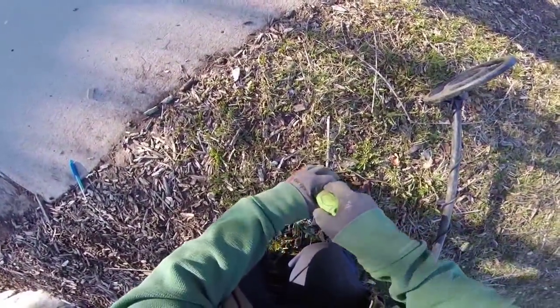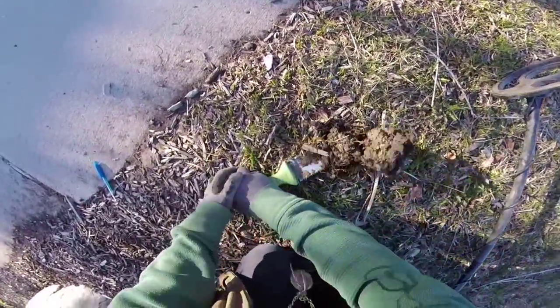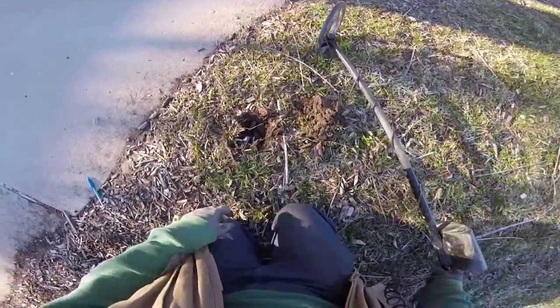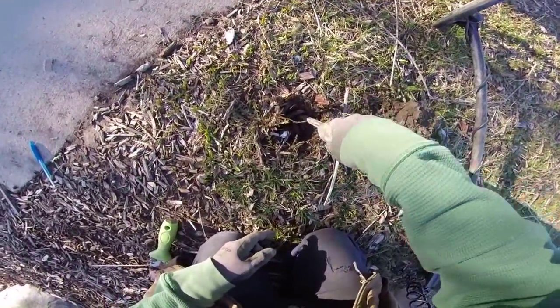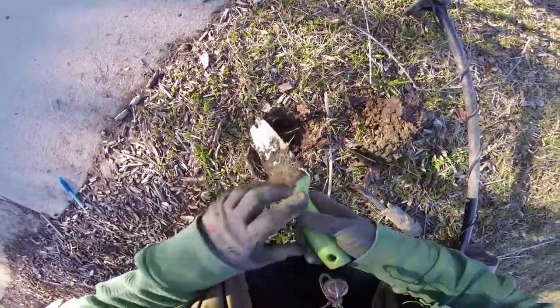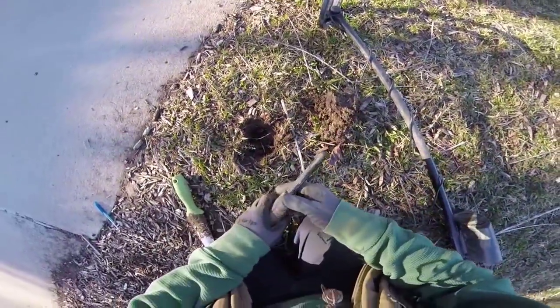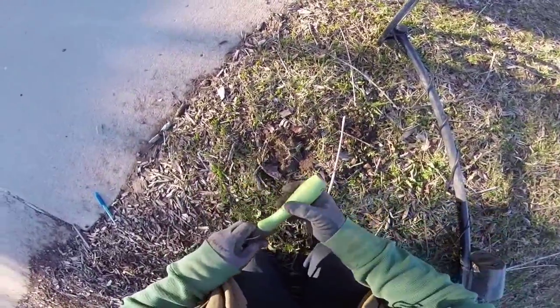Live dig time. We got ourselves a high pitch. Let's break the ground and see what we can find here, hopefully a quarter. We need to do a little plug — see if it's in the plug. Still in the hole. Handy dandy pin pointer. I hear it. It's like a long post, made of metal. So we're not even going to try to get that one out.